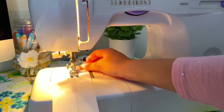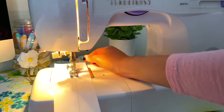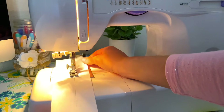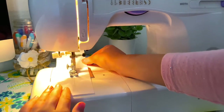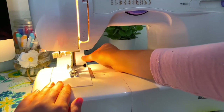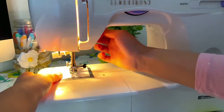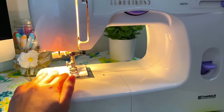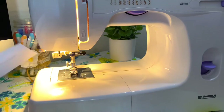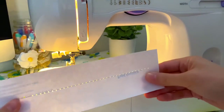Now with my foot on the pedal I'm slowly going to apply pressure — you'll see the needle starting to move up and down and the paper will be moving away from you. I always like to have one hand holding the other end so I can slowly guide it through the machine, which gives you more control. Mine was going pretty slow so I was just lightly pressing my pedal to make sure I was going in a straight line.